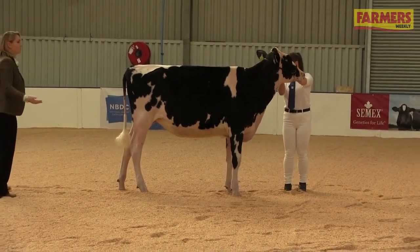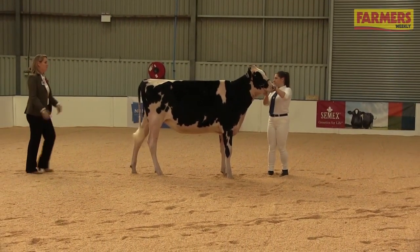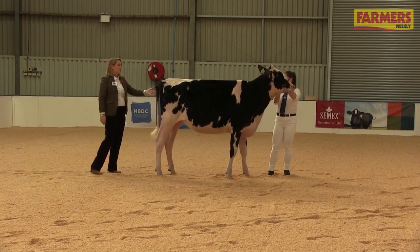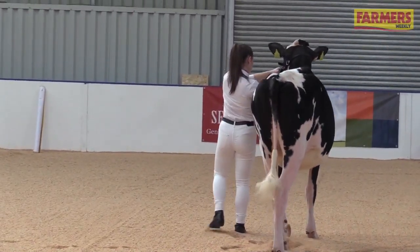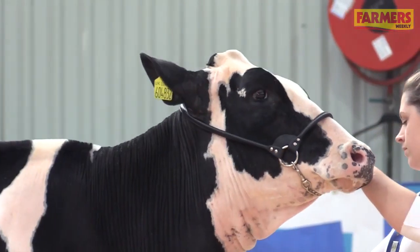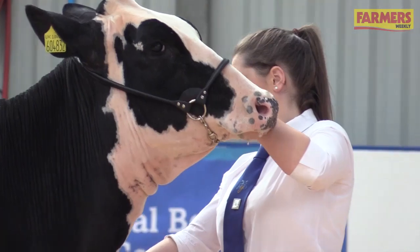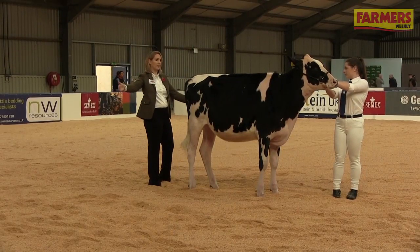When you're in this line-up, the judge may ask you to move places up and down the line — for example, they may say 'can you take your calf into third place?' Lydia, because she's in first place, will just move forward and peel off to the left. When you're doing this part, you want to move your calf relatively quickly. You don't want to upset her and make her look unnatural, but you want to be moving at a good pace, walking forwards.